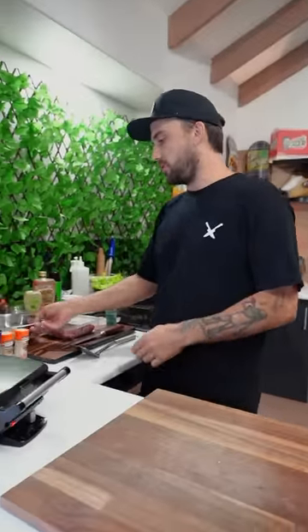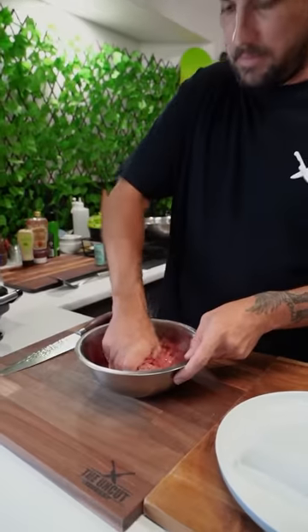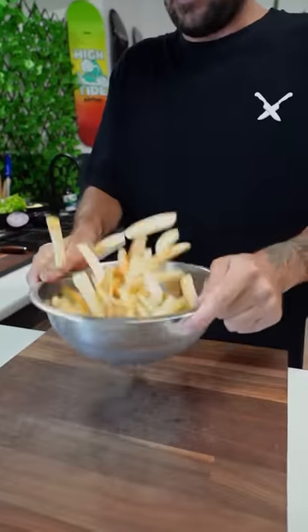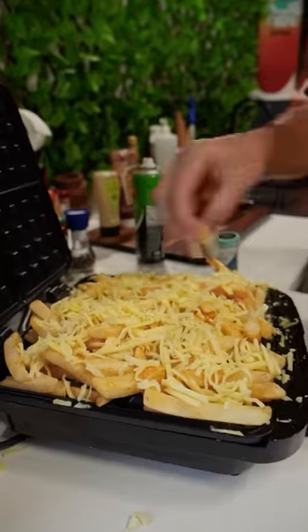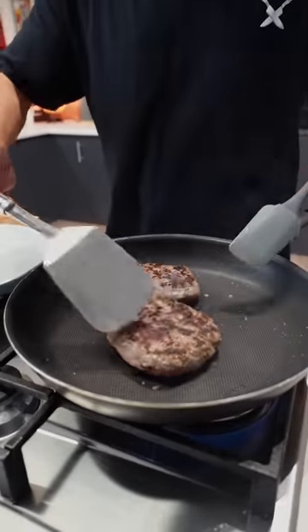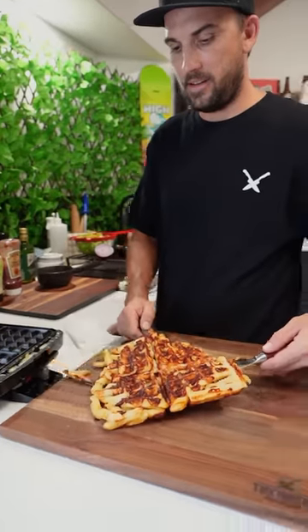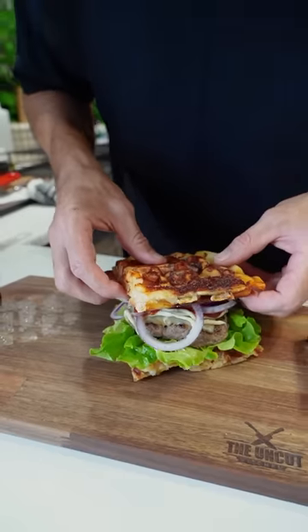Waffle burger! Let's do our mince. Mix this up. Flat toast, make two of them. Jam, half frozen chips, peri peri salt. I'm really excited. Cheese. Oh my god, oh my god. Here's the top, on the top.